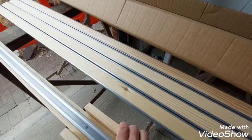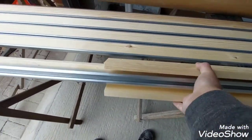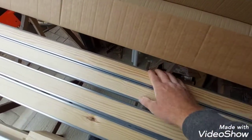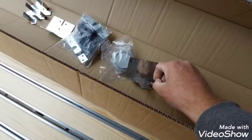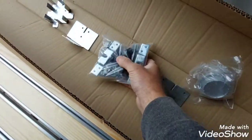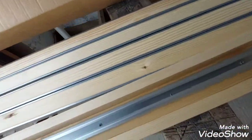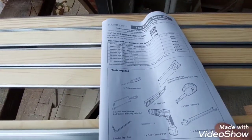It's a fairly simple system. It consists of a pre-assembled head rail, four side rails, the metal rails with the timber inserts, and settled brackets and fittings. Instructions as well — very clear.